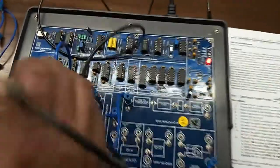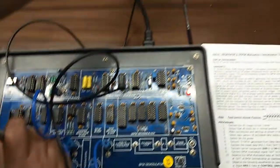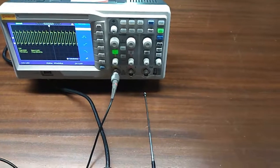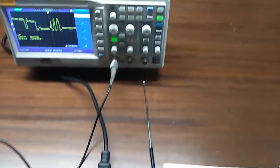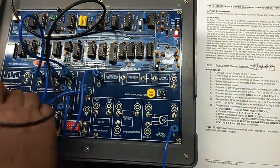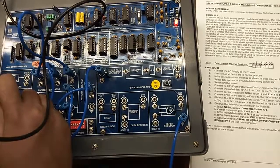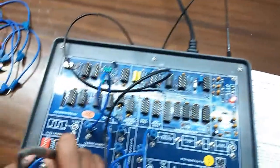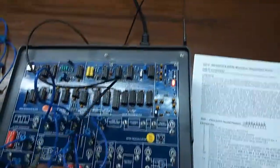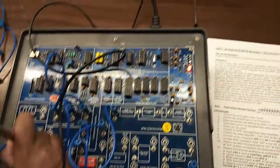First, we are going to see the output waveform at S clock. This is the output waveform at S clock. Now we will see the output waveform at S data. This is the output waveform. Adjust switch 1 and you will get a clean output waveform. Now we will see the waveform at the NRZ L coder. This is the output waveform.